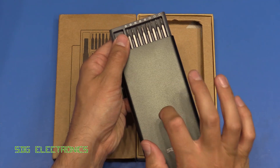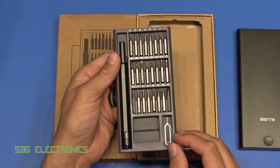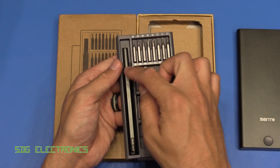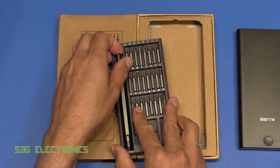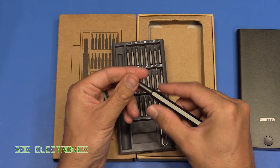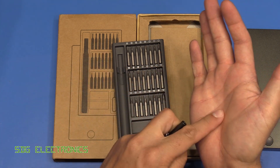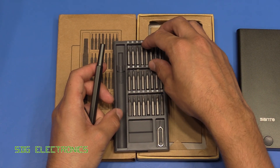It comes in this very nice metallic case and there are 24 screwdriver bits, a tool for removing SIM cards out of your phone or tablet, and then the handle itself. The handle is made from metal — quite a nice construction — and the end has this rotating bit so that when you're doing screws up or undoing them it rotates without chafing on your palm, and then you've got some very nice screwdriver bits.